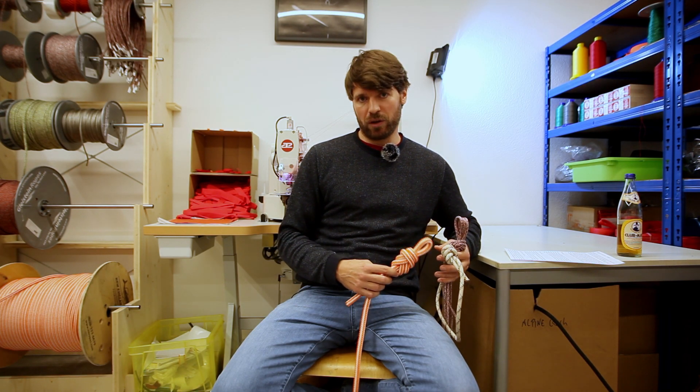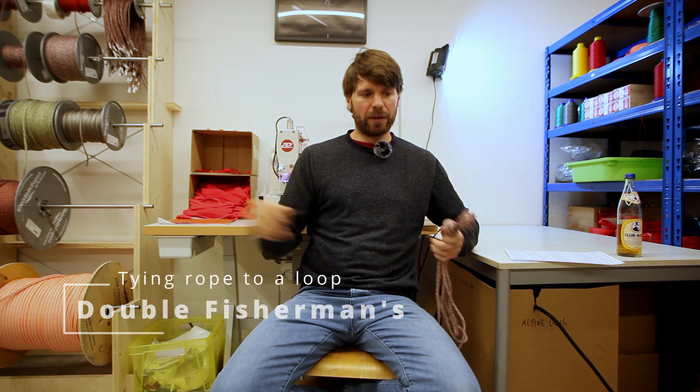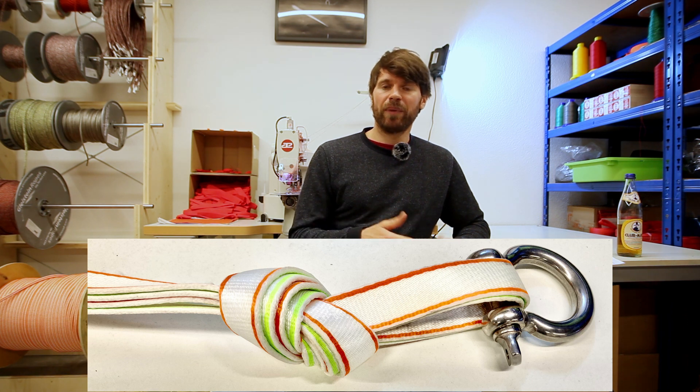There are several knots in highline rigs that are considered to be safe knots — the double figure eight for tying your leash into your harness, the double fisherman's for tying rope into a loop, or the BFK for tying rope anchors. None of the knots I just showed you is as directly in the load path as the frost knot, which is widely used to connect the backup webbing to the anchor — mostly to save a weblock, some money, or some weight. So this knot needs to be 100% safe because our lives as highliners absolutely depend on it.